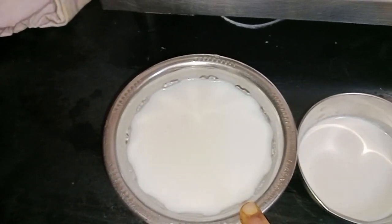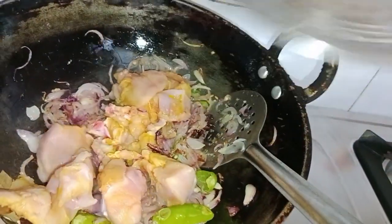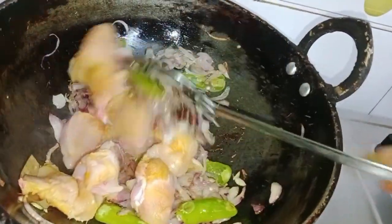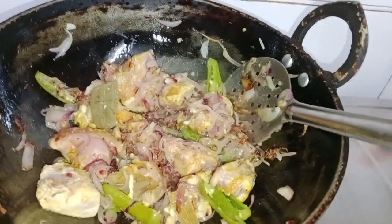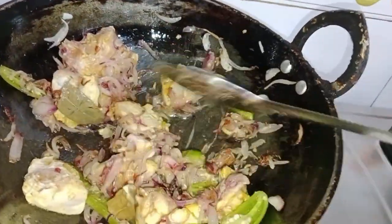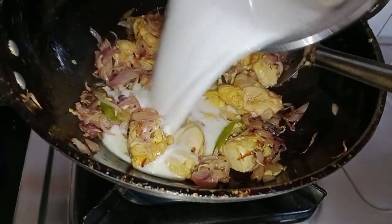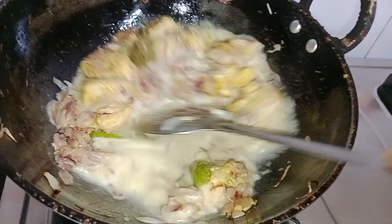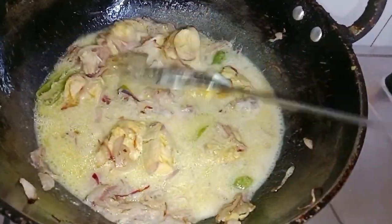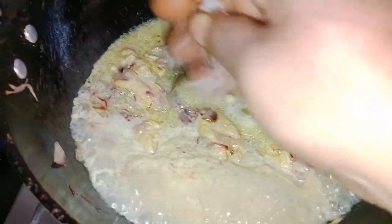Add two onions and one small onion. Add our chicken and place one onion in the sauce. The chicken is very good. Add the chicken in the pan.